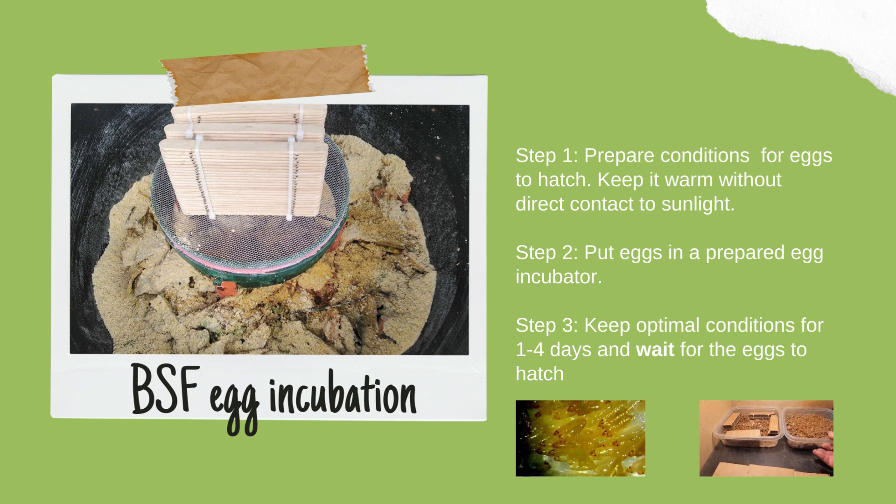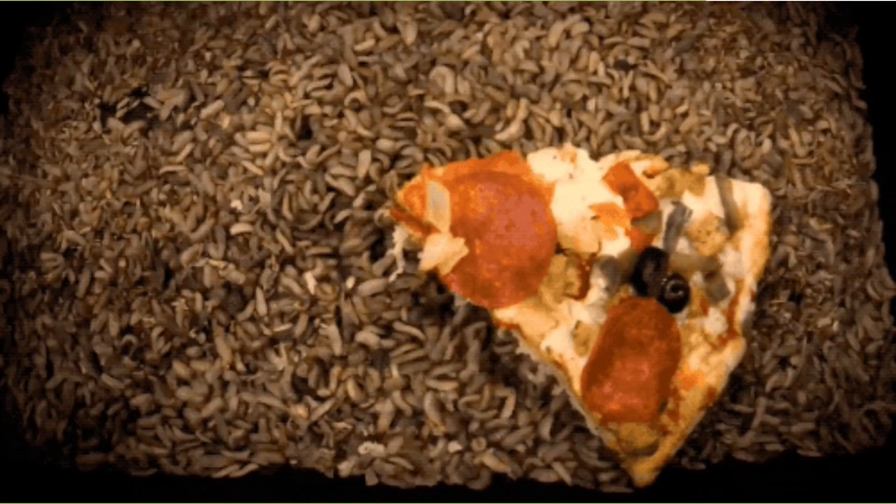BSF eggs will hatch within 1 to 4 days from when you receive them. Once the eggs hatch, BSF larvae appear just a few millimeters in size, foraging and beginning to eat nearby organic waste.